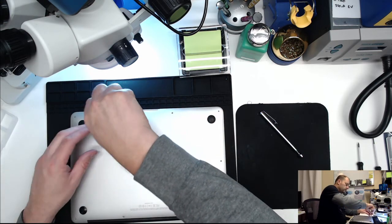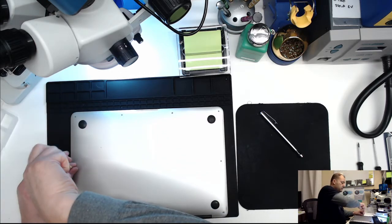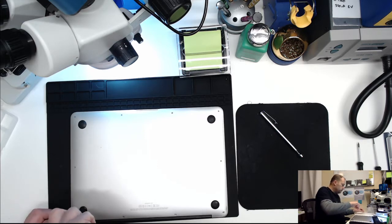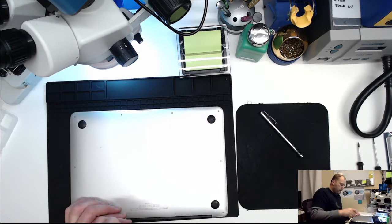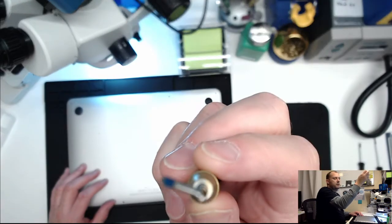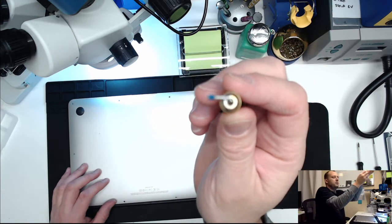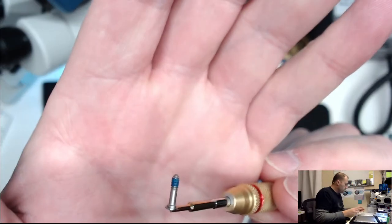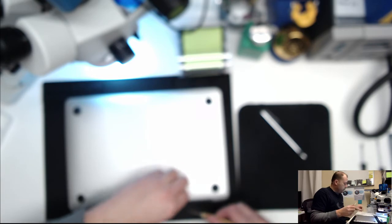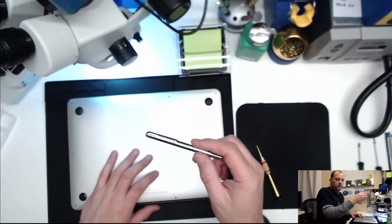Normally this is a repair I can do in about 10 to 15 minutes - it'll obviously take longer because I'm explaining things, so make sure you have coffee. Now take the two P5 pentalobe 5 by 9 millimeter screws out - those are the longer ones that go in the back. Side note: if any screws are stripped, throw them away. Don't put them back because it's very difficult to get stripped screws out of the bottom.